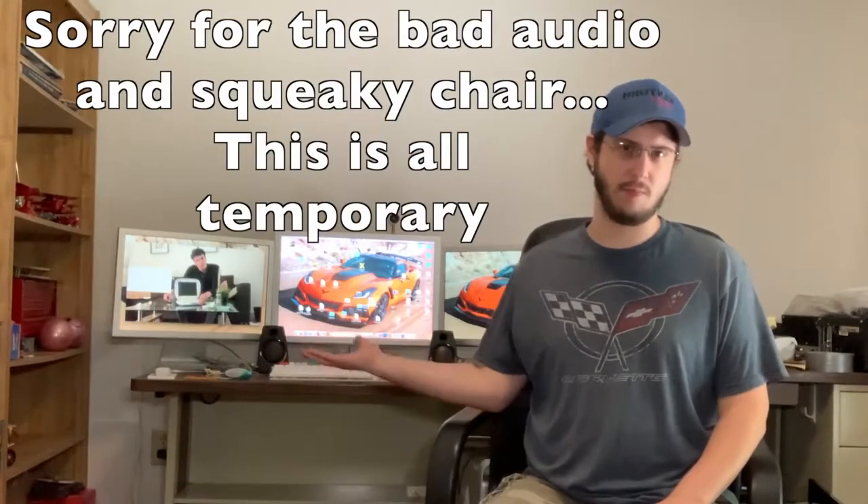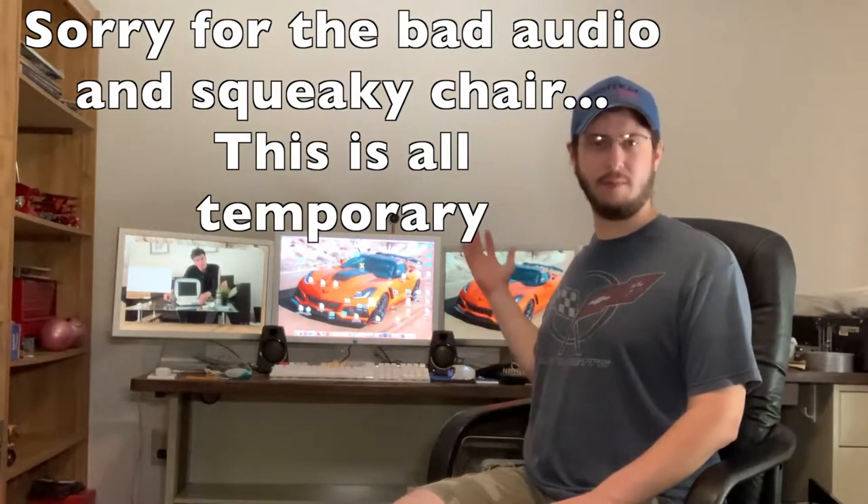Hello, I'm Greg, RedcamMods. Welcome to my temporary editing room right here. As you can see, we have my Mac Pro set up behind me.